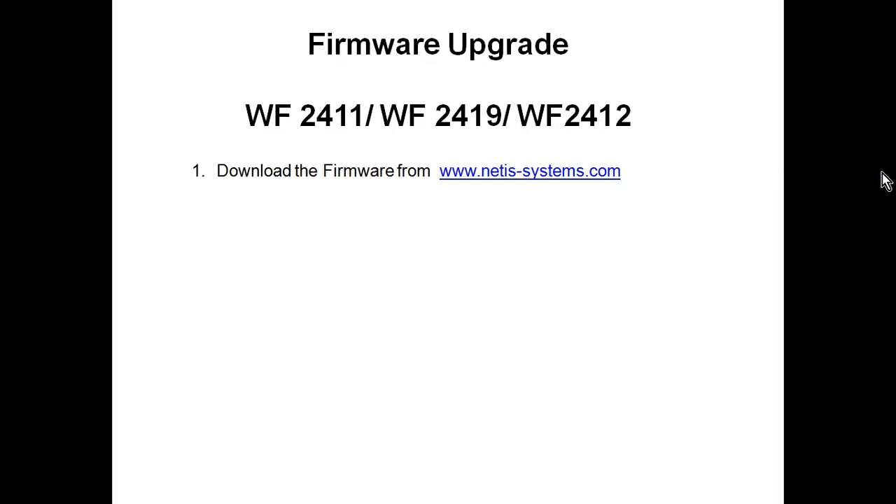Hi, welcome to Netis tutorial. Today we will see how to upgrade the firmware on Netis devices. This procedure will be applied to all three devices — model numbers WF2411, WF2419, and WF2412.